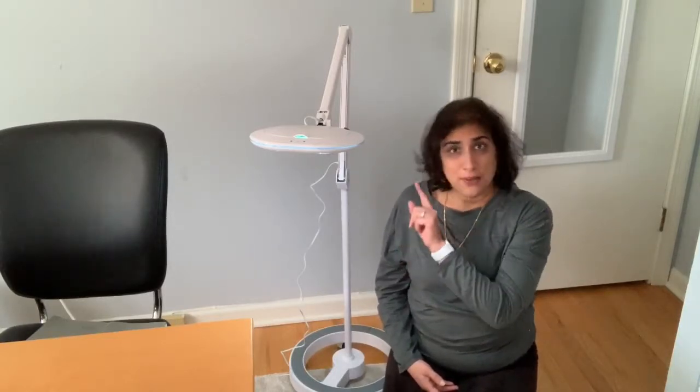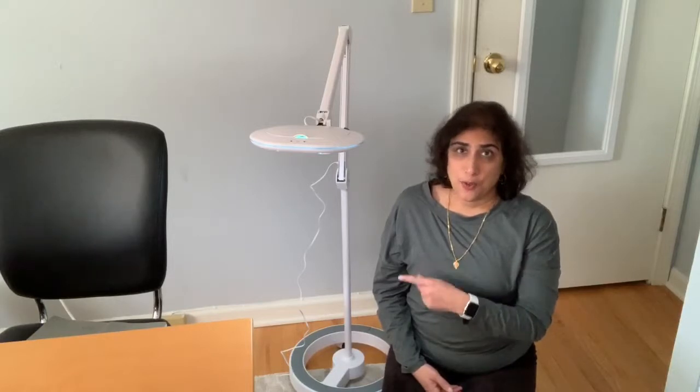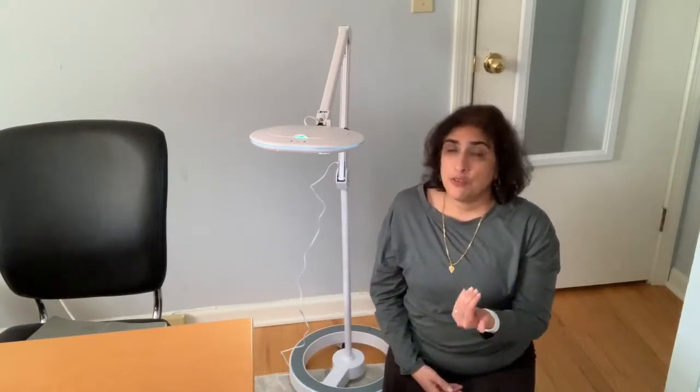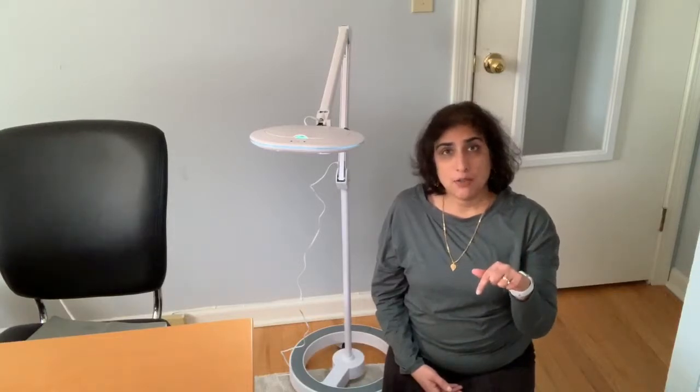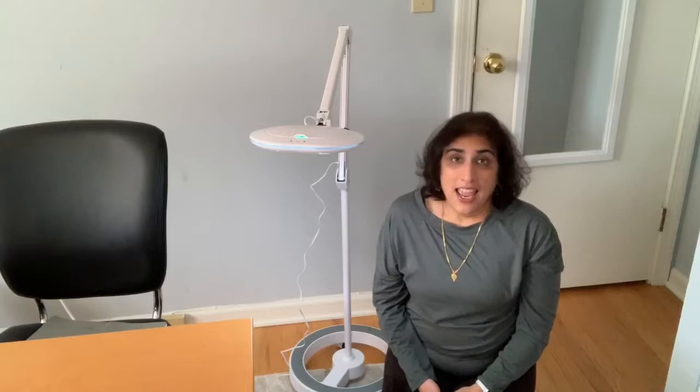First, BrightTech has given me one of these lamps to review and show to you. And if you would like a chance to have one of these for yourself, there is an entry form — I'm going to put the post in the description below, so just click through and enter the giveaway. It's that easy.